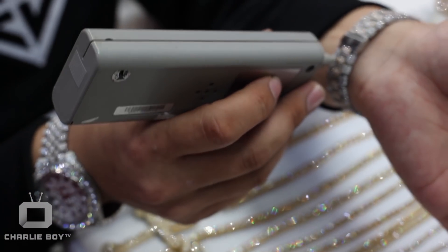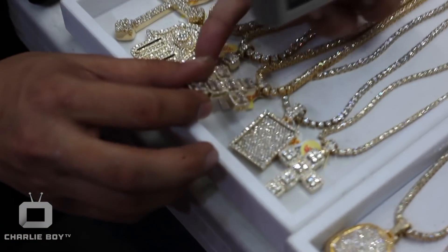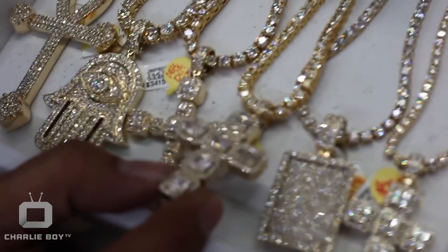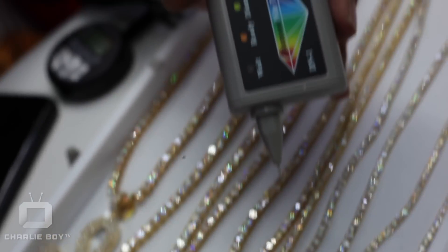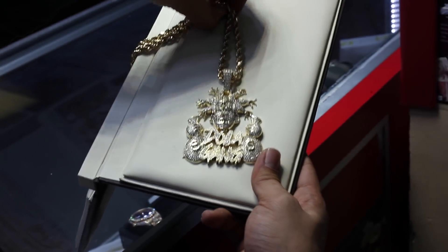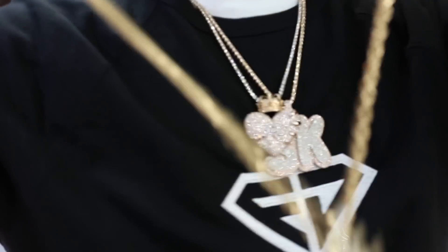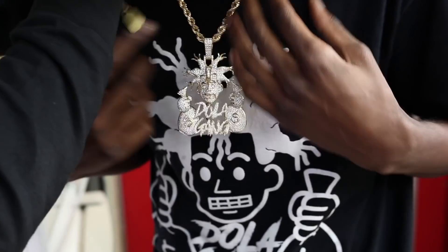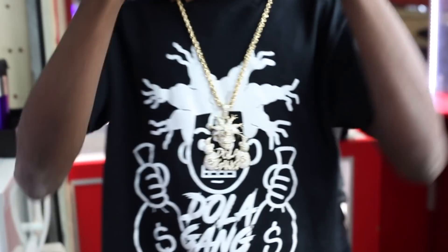This is a fine piece right here — a fine timepiece. Two-tone. I even got different shaped diamonds I'm putting out for the year. We got all kinds of diamonds here — baguettes, puzzled into a nice cross. This thing looks like glass. That's the custom Dola Gang piece we just completed. Your boy Frankie Diamonds did it. Jay Dola — youngest in charge in Broward right now, holding it down. He's still in high school, getting the bands.